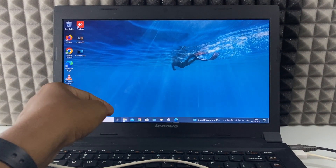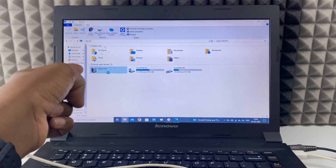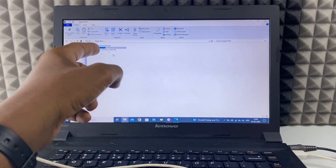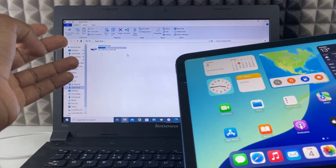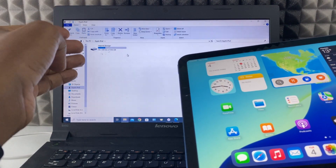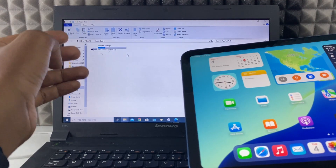Then open File Explorer. Here you can see where the iPad and laptop are connected. If you want to transfer videos from iPad to laptop or laptop to iPad gallery, watch those videos.